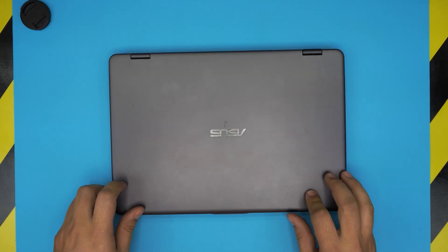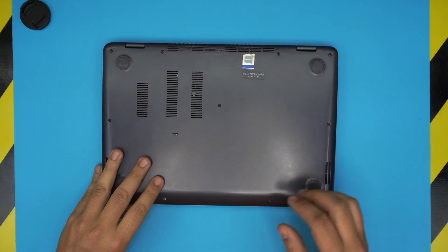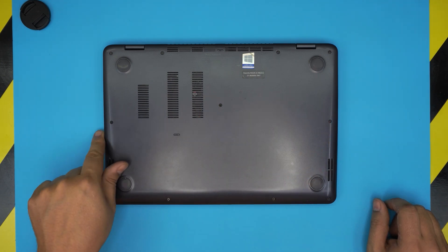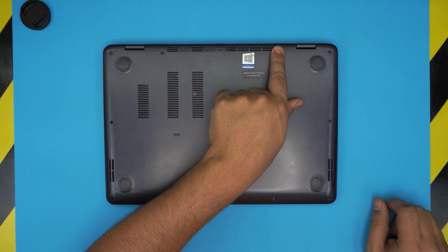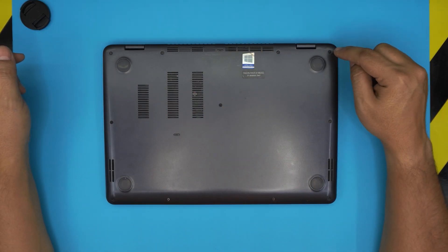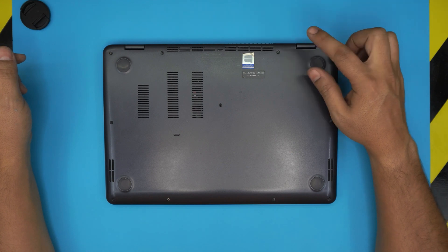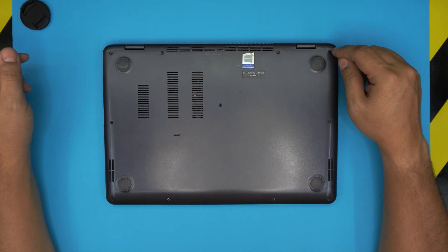First, power down the laptop completely, flip it upside down, and remove all the screws on the bottom cover. Remember: the front-end screws are the short ones, the mid ones are the long ones, and the back-left to near-back-right are also the long ones. The only medium screw is the one on the top right corner — about one millimeter shorter than the other long screws.